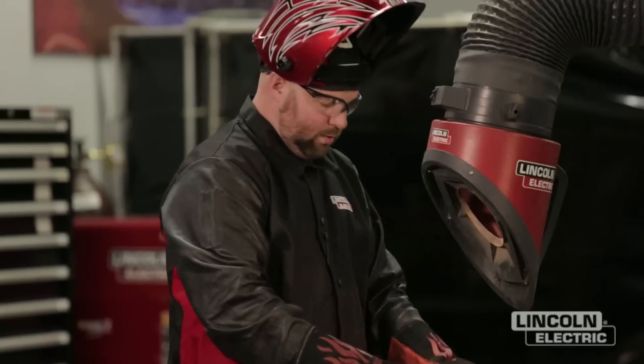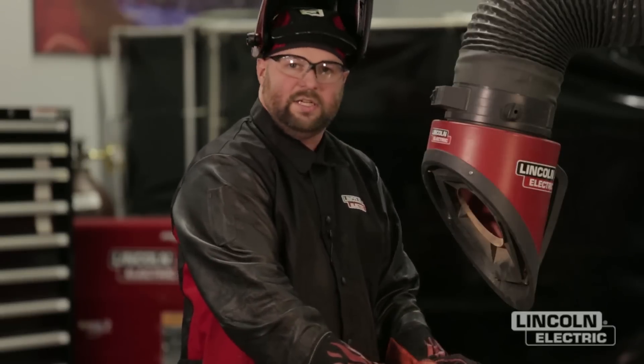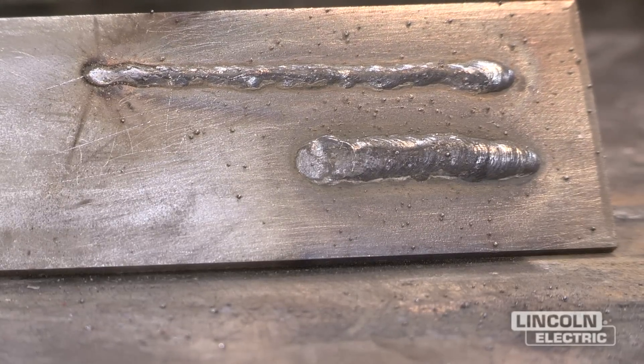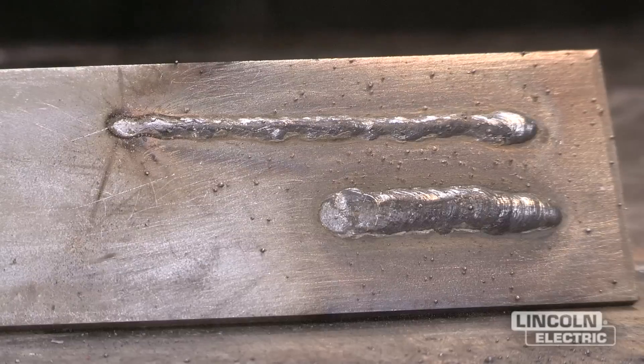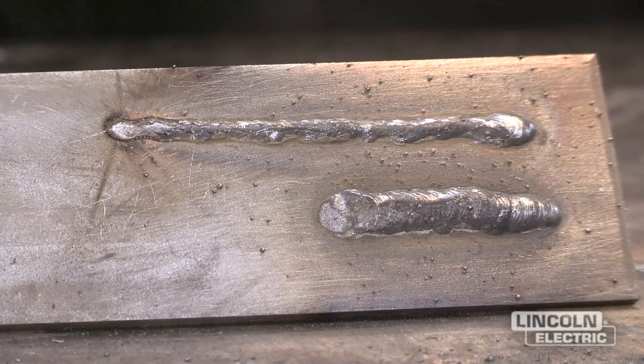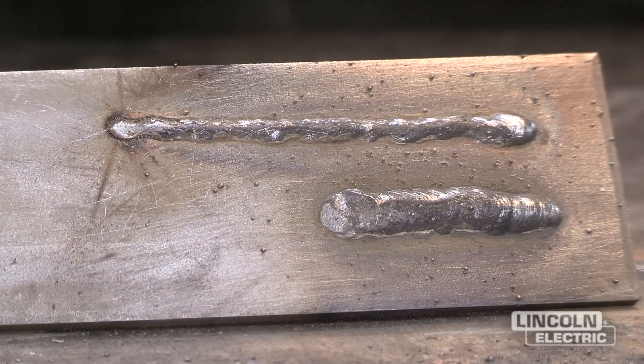We just finished our flux core weld that was run too fast. You can really see the difference between the first one which was too slow and this one where we've completely outrun the puddle. We didn't get the proper bead size that we want, so we just need to slow down our travel speed to get the proper size weld.